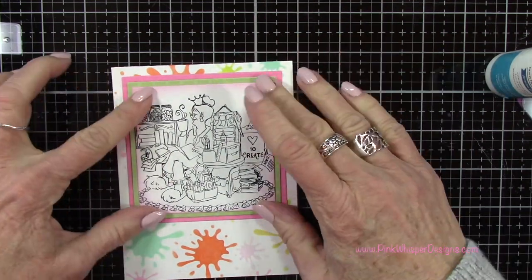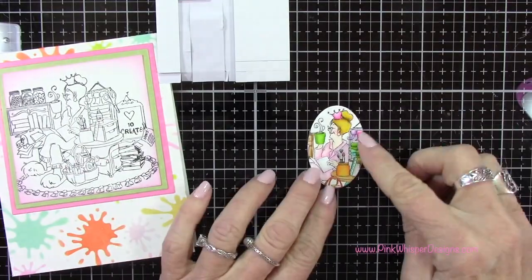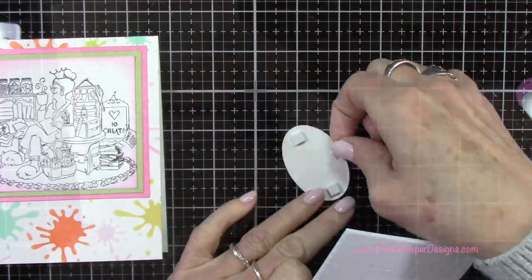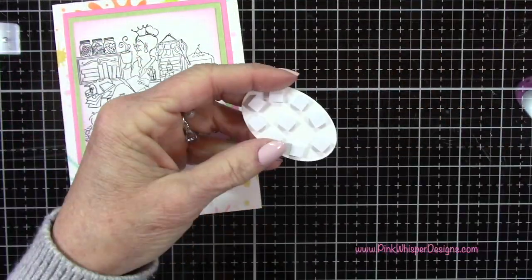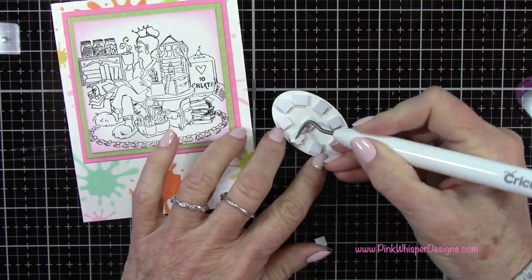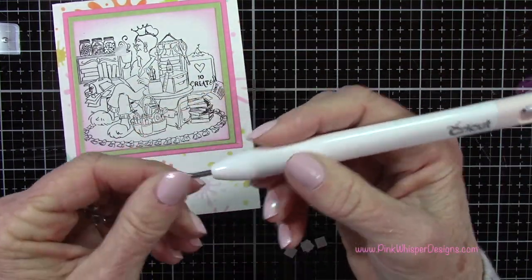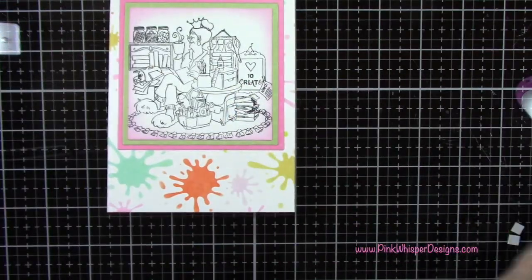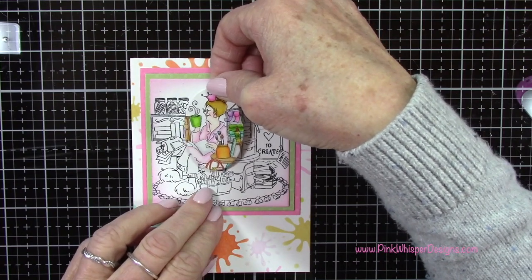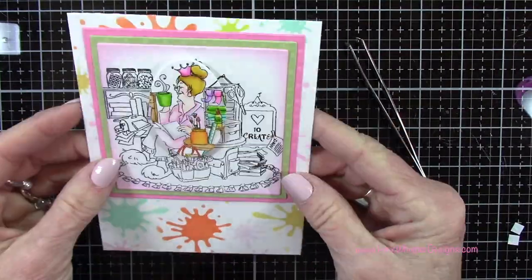These dies are also a great way to create frames. Now I've got my spotlight image — let's pop it up with some foam dots and use my Cricut weeding tool, which has a little pokey end, to pull the backing off the tape. Then we line this right back up with the image underneath, spending a minute or two to get it lined up nice and straight.